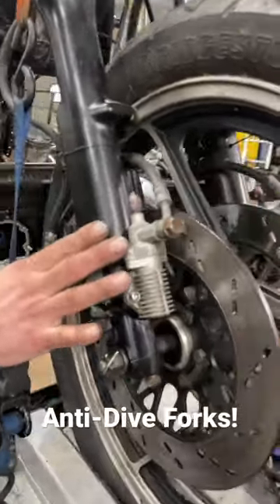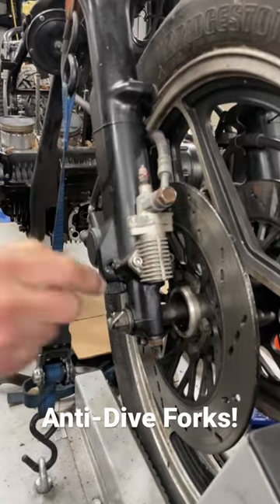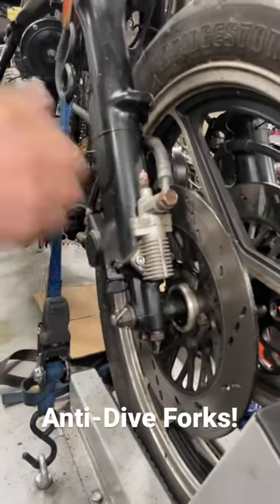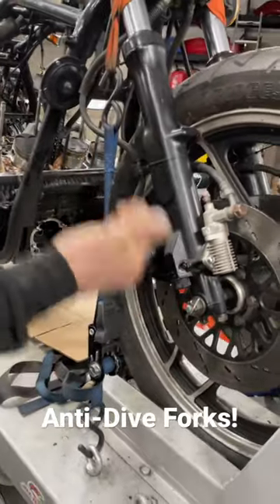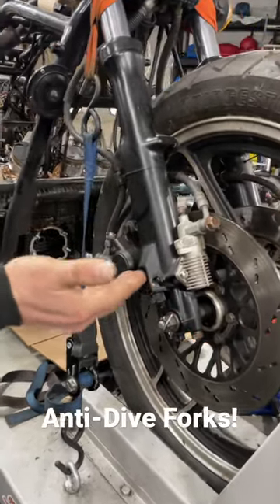This one in particular is linked to the brakes. You'll see the brake line comes down, hits this, goes over here. So when you grab the brake, it pushes a piston in here, which basically gives you much more damping — much harder. It makes the fork stiffer, so it won't move as much.